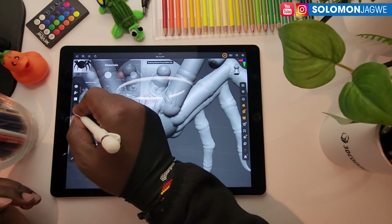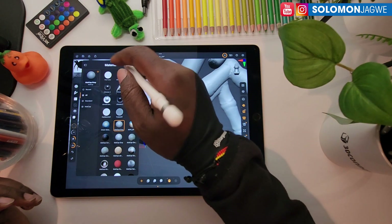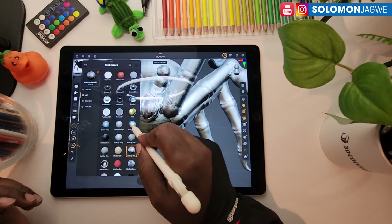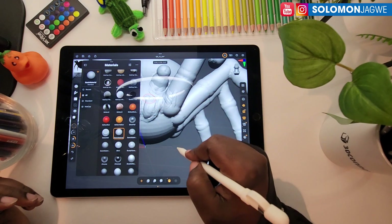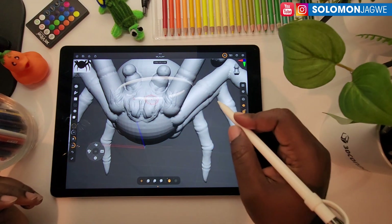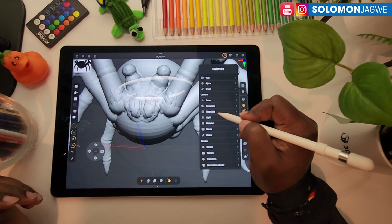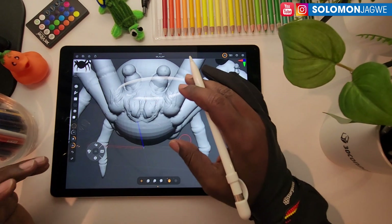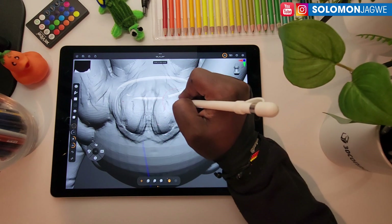Over here you have your symmetry and then other tools on this side. You can also change the matcap material — the red one, matcap gray, matcap metal — whatever fits your sculpting need. It's very responsive. In the settings you have options for brushes, dynamics, flow, grid, light, material, move, and the picker. There's so many things you can access.